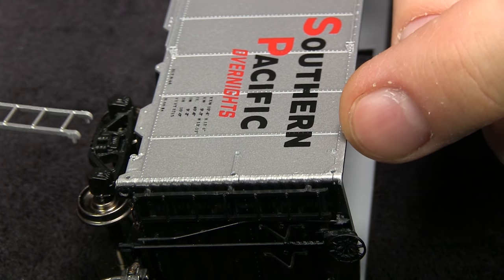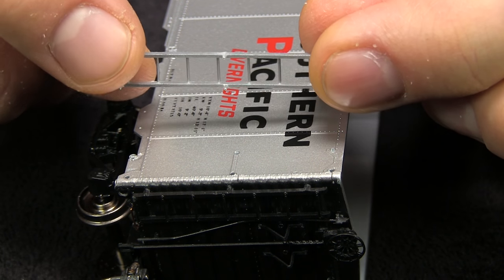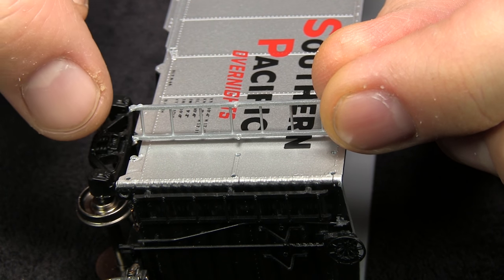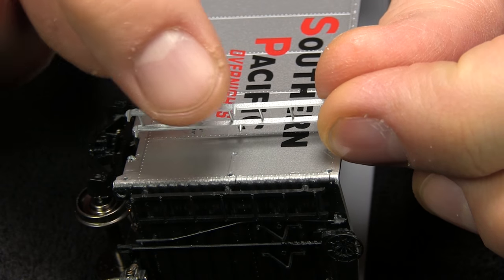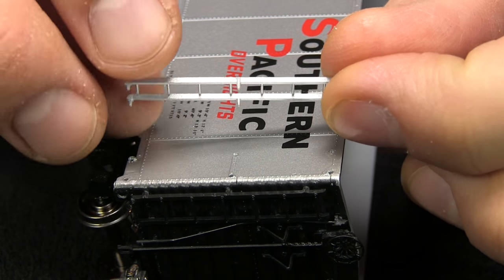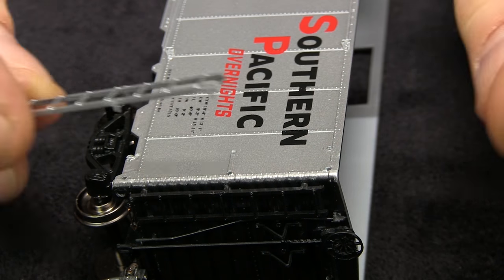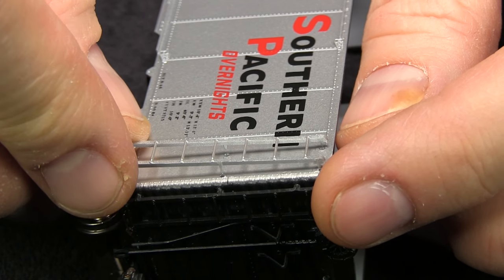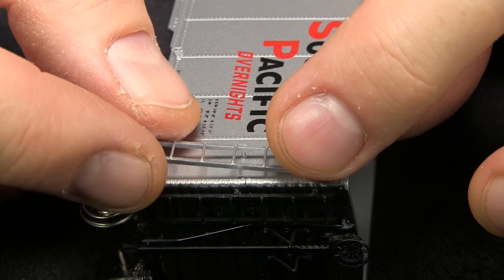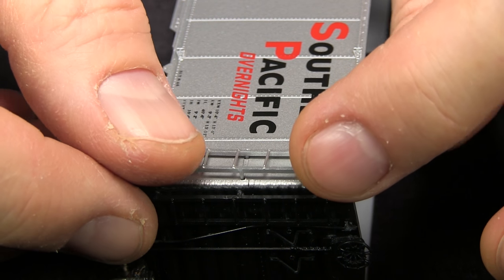The side ladder fits in the little holes on the side, and because of the spacing of the holes and the pins, it'll only fit on one way. If you put it on upside down, the middle pins won't go in because the distance here is slightly shorter than the distance here. It's ironic because the ladder looks the same in both directions, but it's designed to just fit one way.